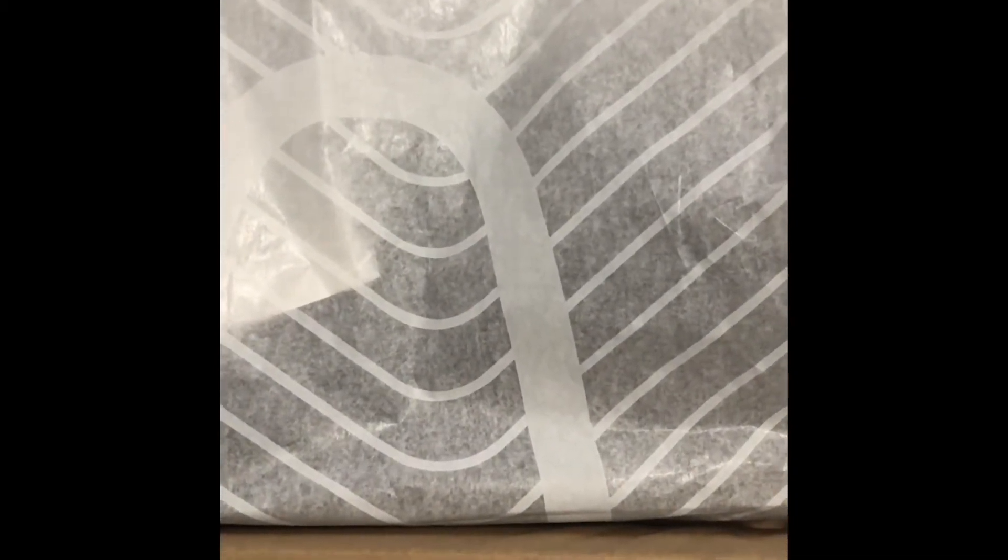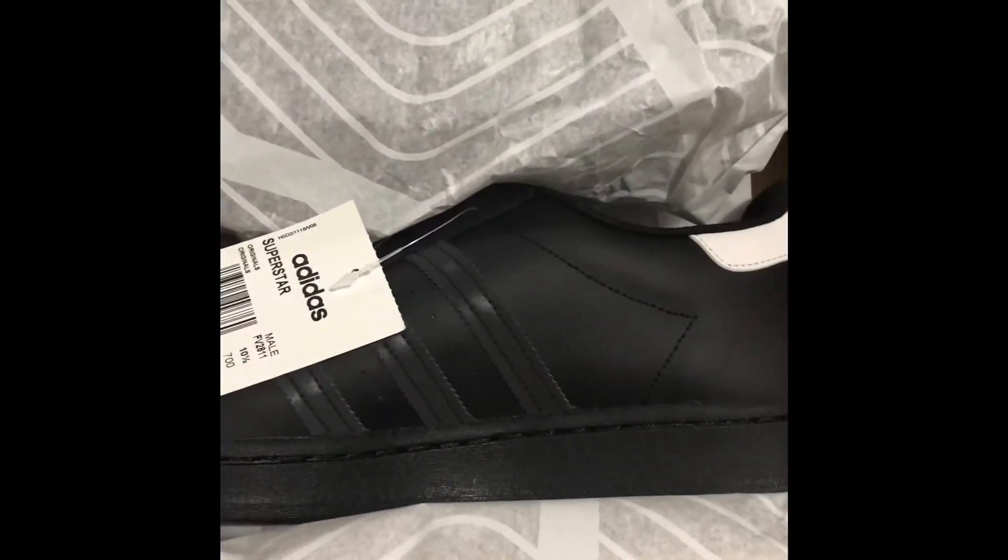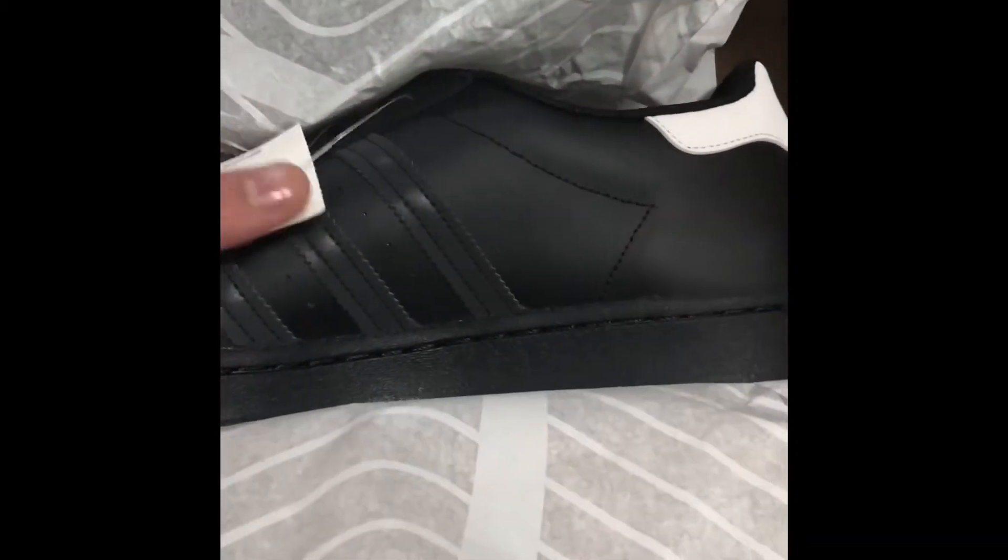Opening the box we have paper wrapping here. As a Superstar, I definitely like this box more than the regular blue box that Adidas usually gives. And it's definitely not better than the Ultra Boost box, but these look really fresh in person.